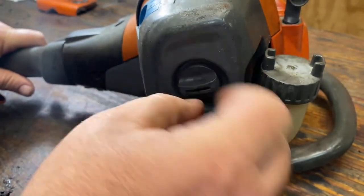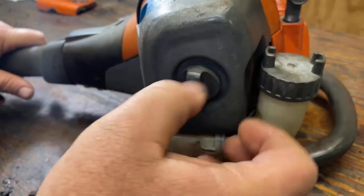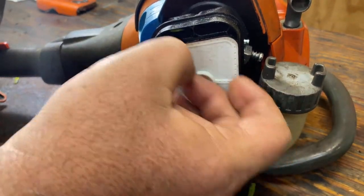First we'll remove this filter housing by just turning the knob counterclockwise. Then I'm going to remove this air filter.